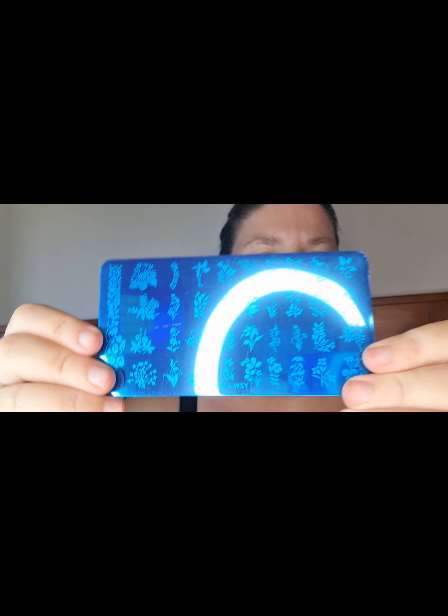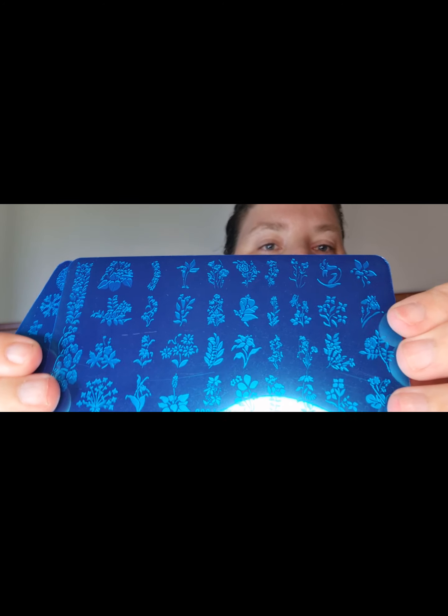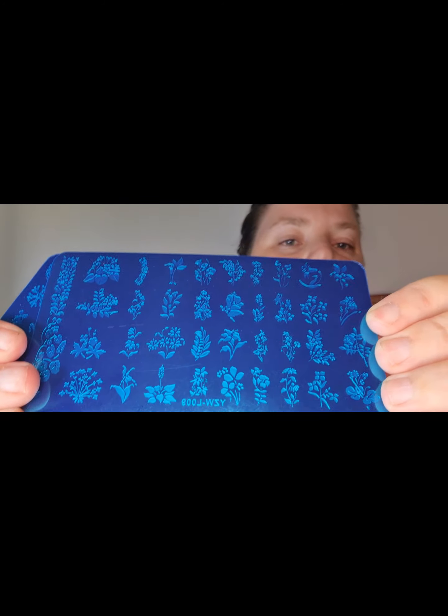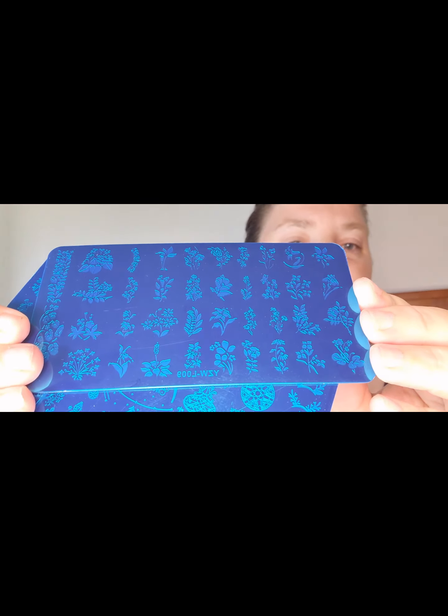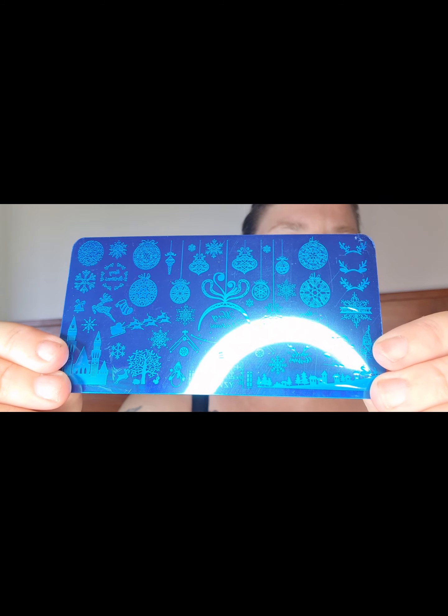First up, we have some stamping plates. I don't feel there's much point in telling you the price for these because they were on sale and you won't get them for that same price. But if you want to know how much I paid, ask and I can let you know. I haven't used them yet. I've got two — a flower one and a Christmas one.